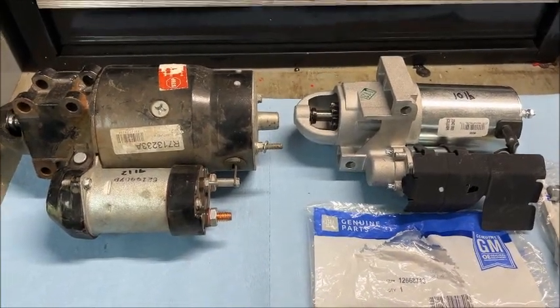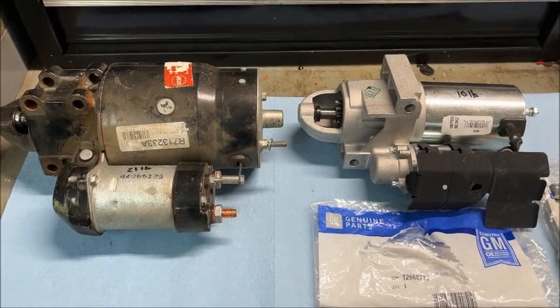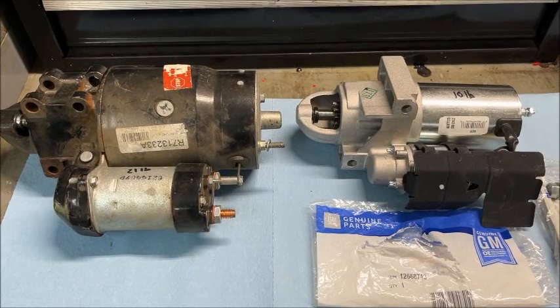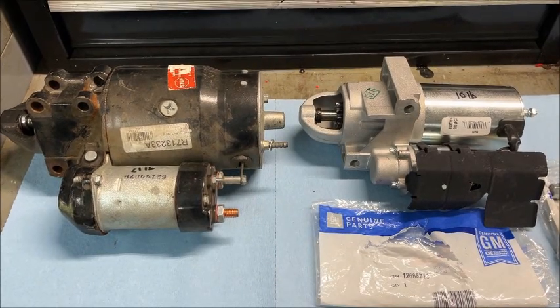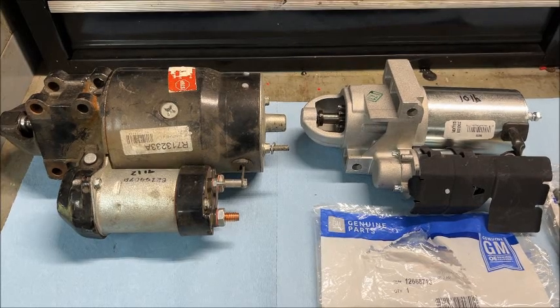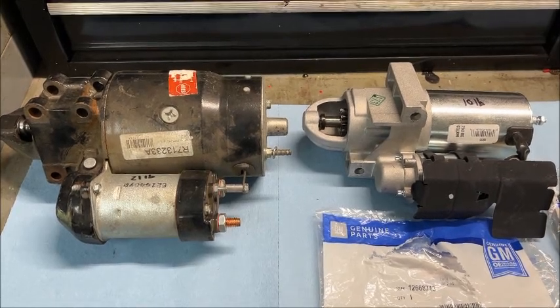Hey guys, welcome to Brian's Garage. Today I want to talk about the Chevy small block hot start problem. You know what that is — you've been driving for a while, maybe it's 100 degrees outside, and you need to pull over, get some gas, fill up, maybe go inside and get a Coke, come back out...